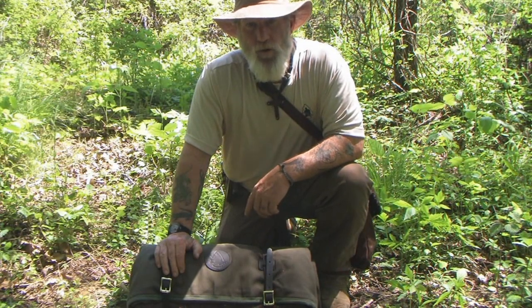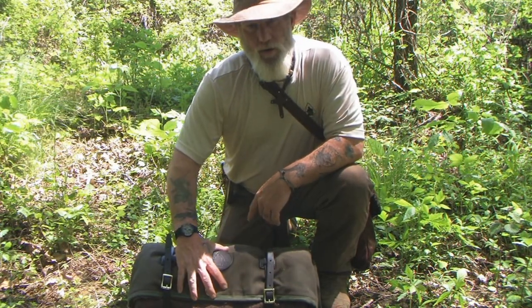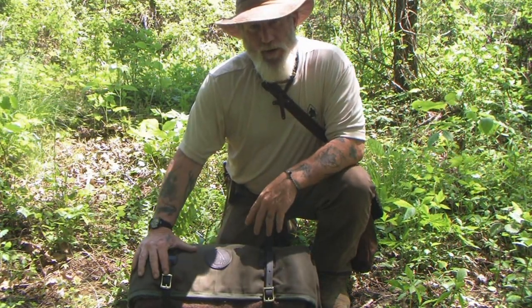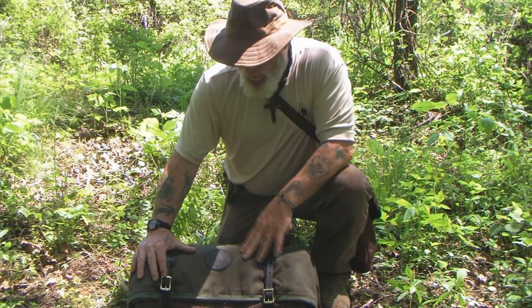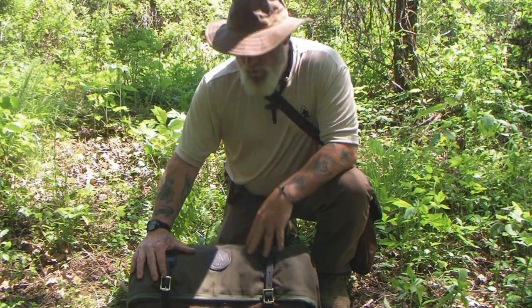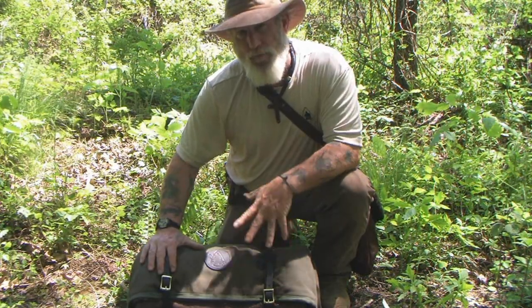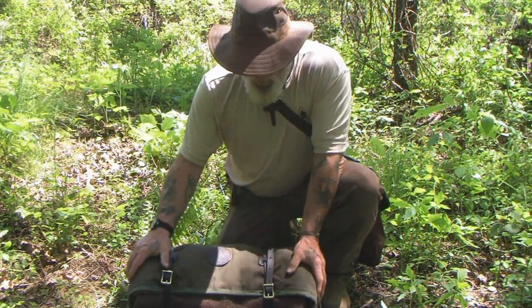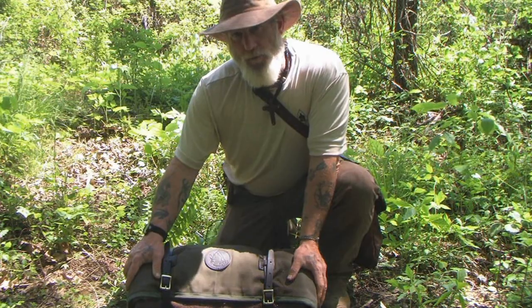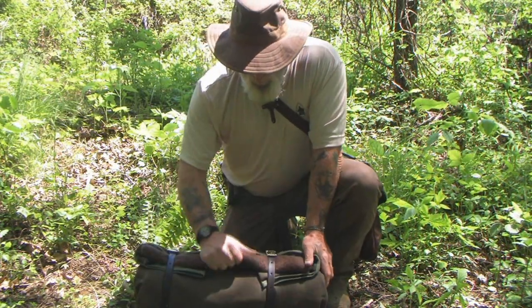Dave Canterbury at the Pathfinder School, back out here with the bedroll — the Kephart modified bedroll created with Duluth Pack Company. We did a video on this about a month and a half ago on the prototype, and I took a lot of suggestions and feedback from folks on YouTube about how to make improvements before we got to the final model. We think what we've got here is a final prototype ready for production.